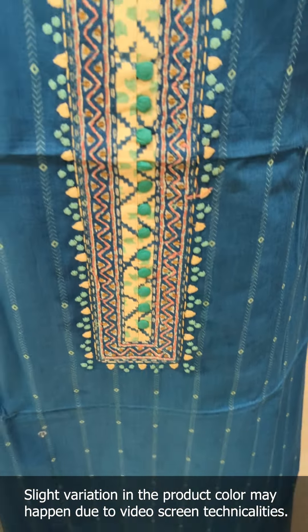It also has potli buttons. On the sides, there is also thread work. It is a piece of sleeves. The handwork is done with the block print. On the other side, the handwork pattern is also done with the block print.